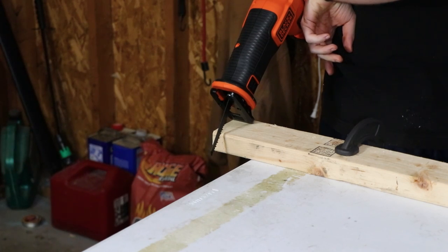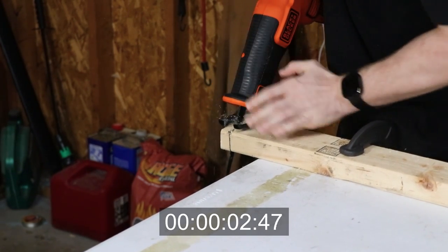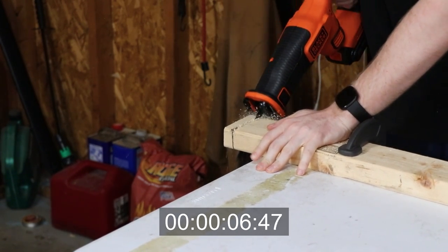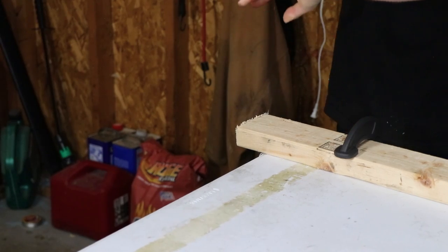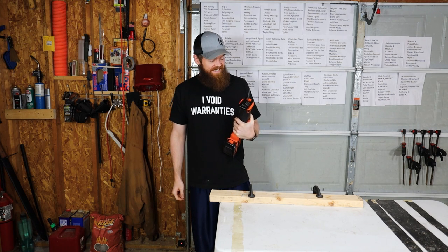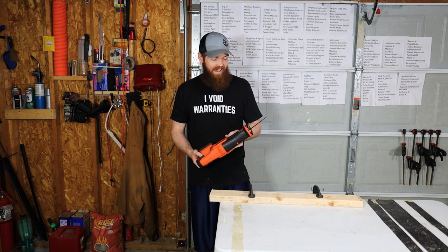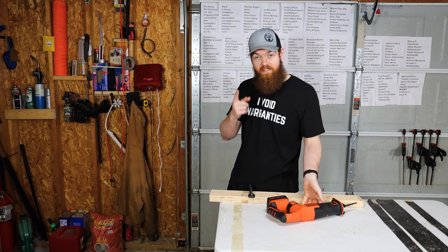3, 2, 1. 12 seconds. I'll tell you what, that is no Milwaukee. The power is just — I mean, it is very cheap and it's battery powered, but I expected better than that. That's pretty pathetic. Still faster though.